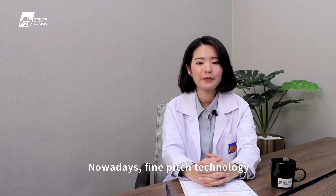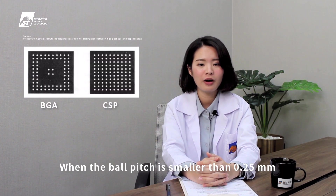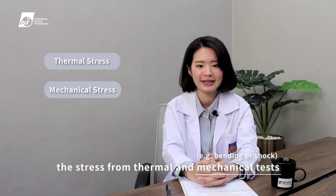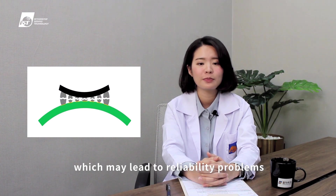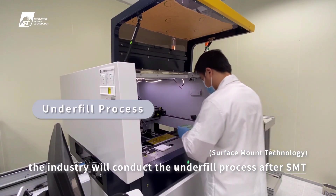Nowadays, fine-pitch technology has increasingly been applied on packages such as BGA and CSP. When the ball pitch is smaller than 0.25 mm, the stress from thermal and mechanical tests could cause cracks in fine-pitch solder joints, which may lead to reliability problems. To cope with this, the industry will conduct the underfill process after SMT.